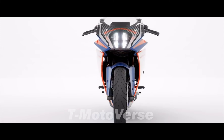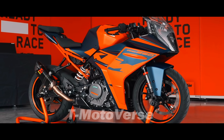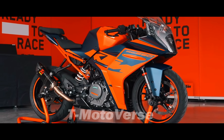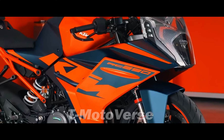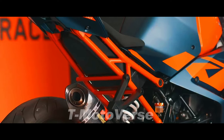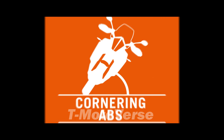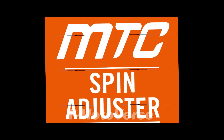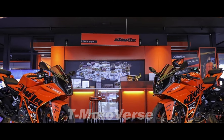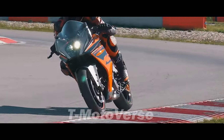The braking system of the RC390 consists of a 320mm disc with a 4-piston radial caliper at the front, and a 230mm disc with a single-piston caliper at the rear. The bike also comes with a new electronics package, including Supermoto ABS, Cornering ABS, and Cornering MTC. These features enhance the bike's safety and performance, allowing the rider to modulate the braking and traction according to riding conditions and preferences.